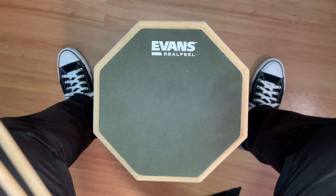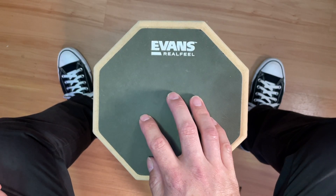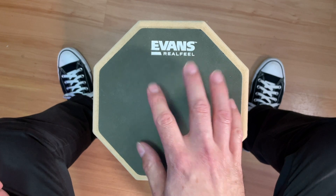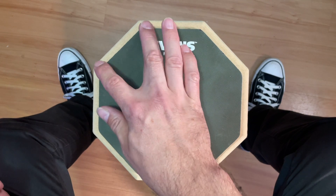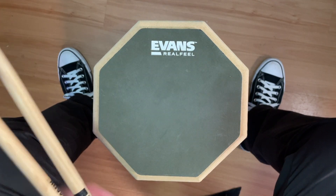I want to show you a mental visualization approach that I use so that I can imagine an entire drum kit right here on my practice pad. I'm using an Evans Real Feel practice pad — just one of the small ones — and they make these in an octagon shape which is really helpful for what I'm about to show you because you can divide areas up a little more easily.